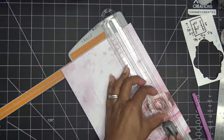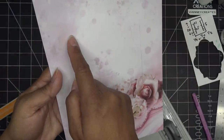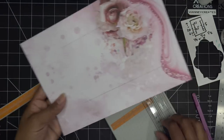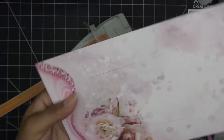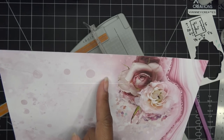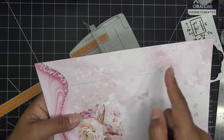So it looks something like this: we have a score at five inches, a cut one and a half inches in from one inch all the way up to seven and a half, and another cut on the other side — same thing. Now we're going to turn the card to do the score lines on the other axis. You can bring this to your scoreboard. On the short dimension we need scores at: one inch, two inches, three and a half, five (already scored), and seven and a half.